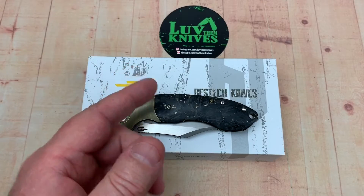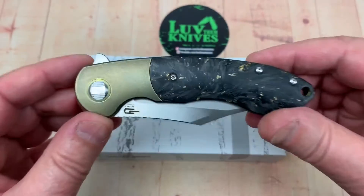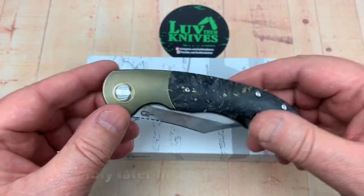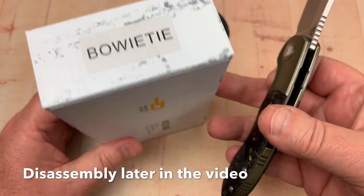Welcome one and all to the Knives channel. LTK here. Best Tech Bowie Tie — it really looked good on Instagram, I really thought it was a stud-looking Bowie style blade. It's the Bowie Tie.